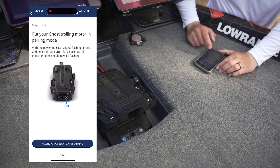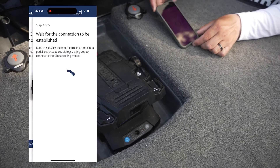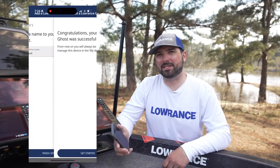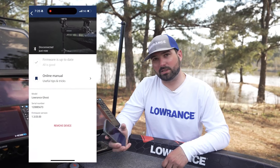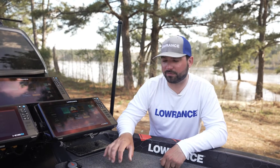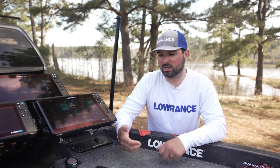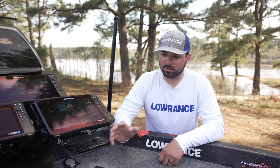You'll notice that all our lights are now flashing. We're going to go to step four of five — it's waiting for the connection to be established. Just like that, we've got our Ghost trolling motor all hooked up. Once you've got the Lowrance app and scroll down to select your trolling motor, it'll tell you if your firmware is up to date. If it isn't, you'll be able to hit Update Now, and you'll leave your phone sitting next to the trolling motor foot pedal — it will take anywhere from five to ten minutes to download that update.